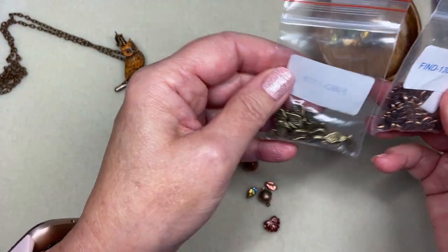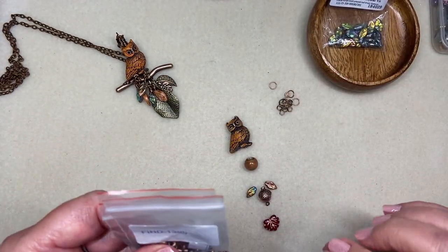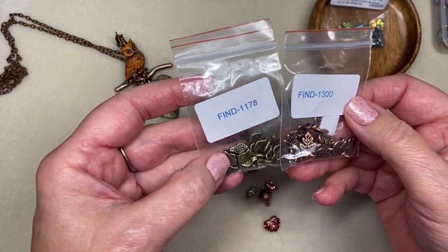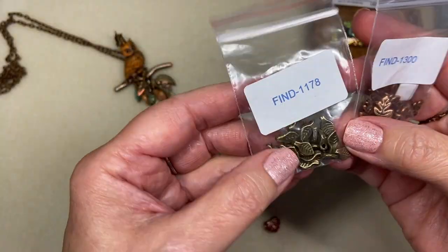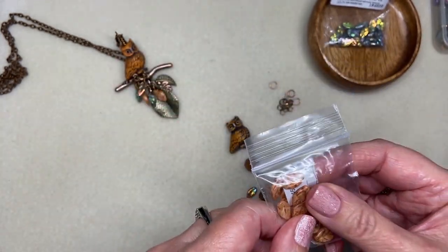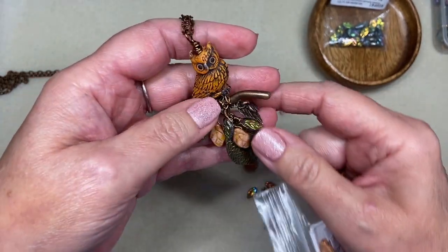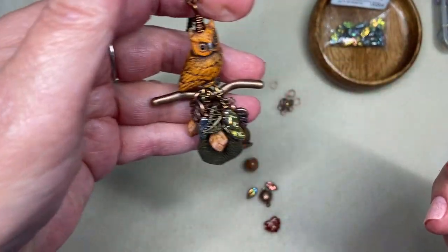If you've watched my last few videos, you know I've been watching the runway shows and I've noticed a lot of different trends. A lot of red is really on trend right now for this season. I also pulled out of my supplies these findings from Bead Box Bargains — some various metal leaves, a little copper leaf, some little antique bronze leaves. I'm just showing you some of the things I pulled out when I started designing this pendant.